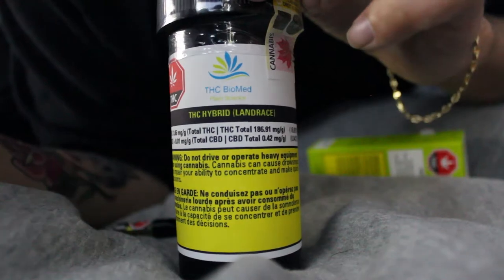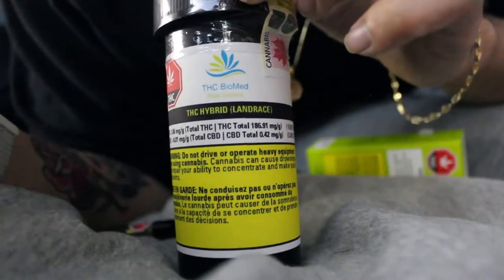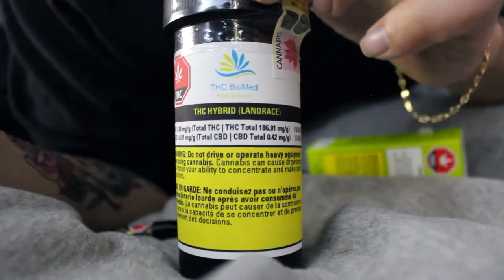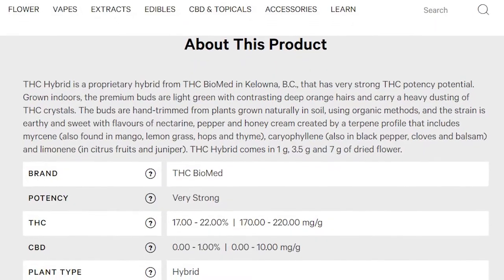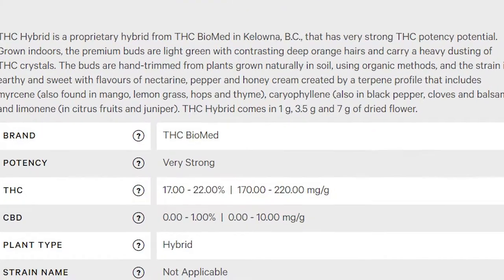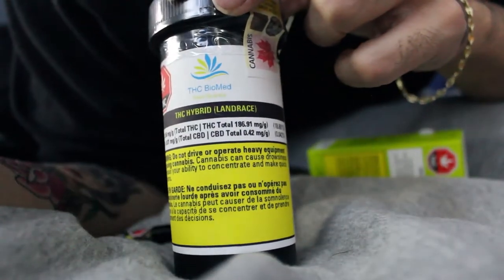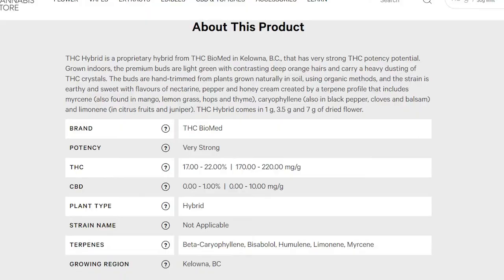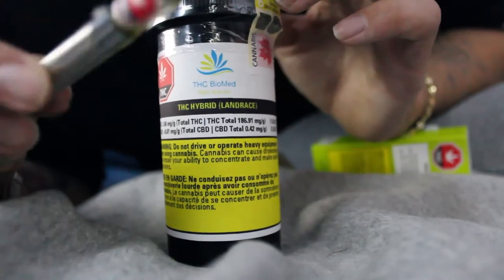If you guys have tried any of their products, let me know down in the comments below because I'd love to know and try some new ones. It says on the website that this flower ranges from 17 to 22 milligrams — our flower is actually 18 milligrams, which is crazy good for $27 for a quarter. If you want more information about the product, you can pause the screen here.